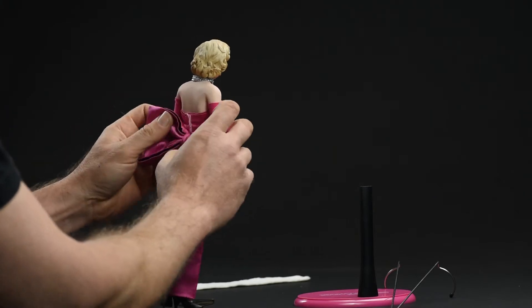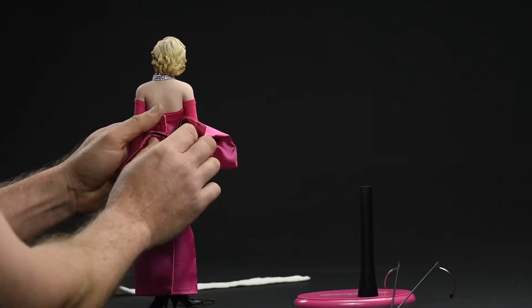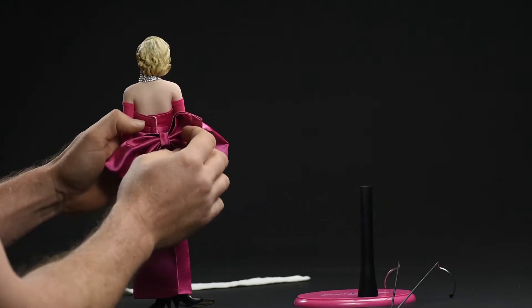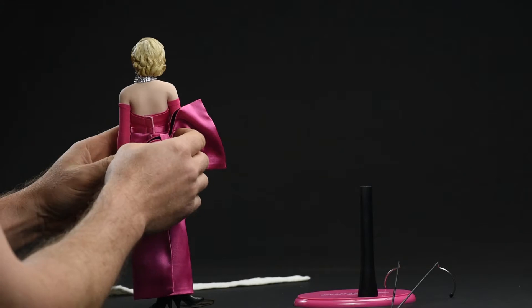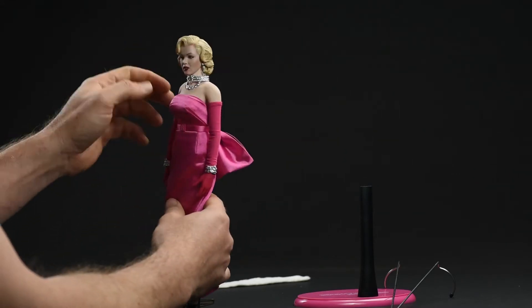She looks gorgeous — simply gorgeous up close in person. The fabric choices they made for the costume are on point; they photographed really well and reproduced really well downscaled. I don't think they could have done a finer job.